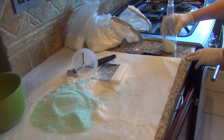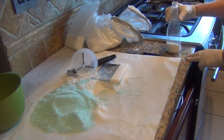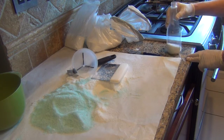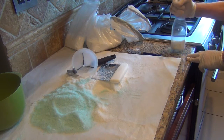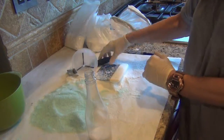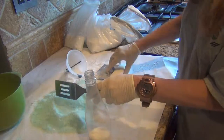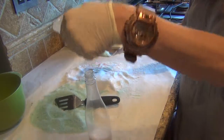Some people add glycerin to their salts, and some say that makes them clumpy. I think you can not use glycerin and still have them come out clumpy — sometimes salts are just very persnickety.